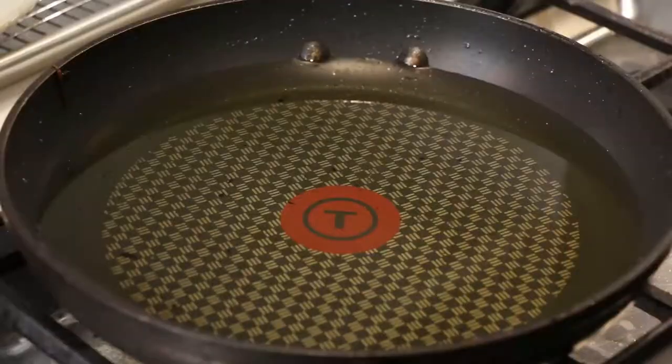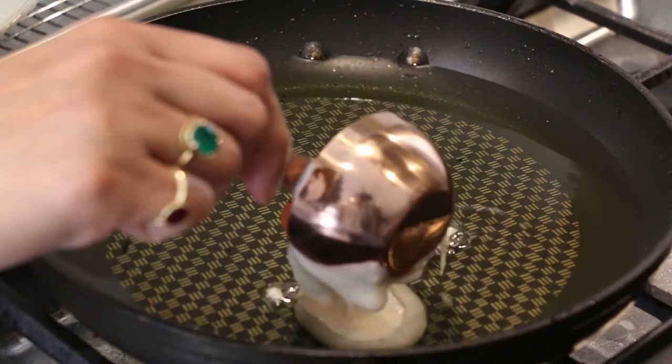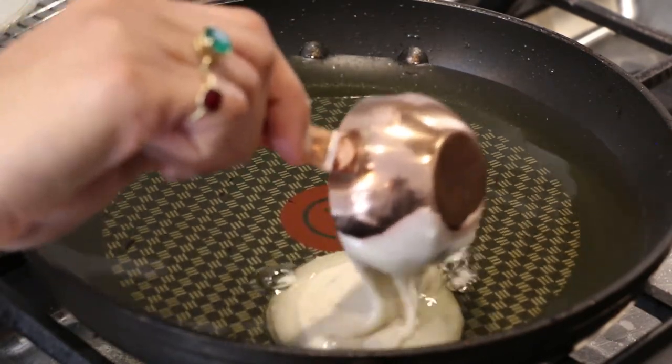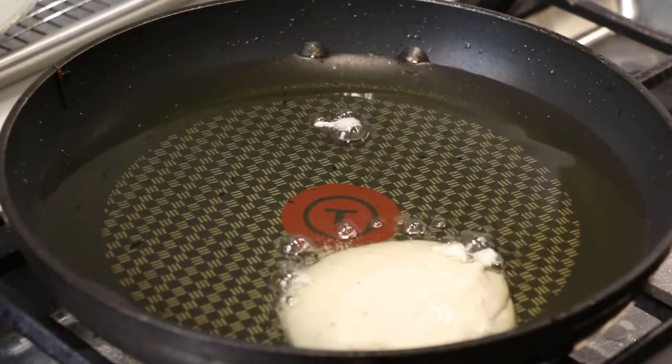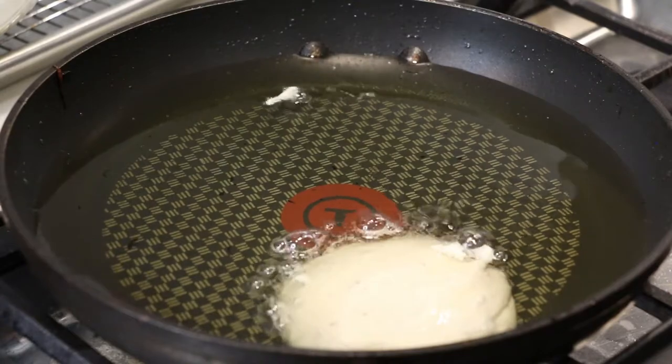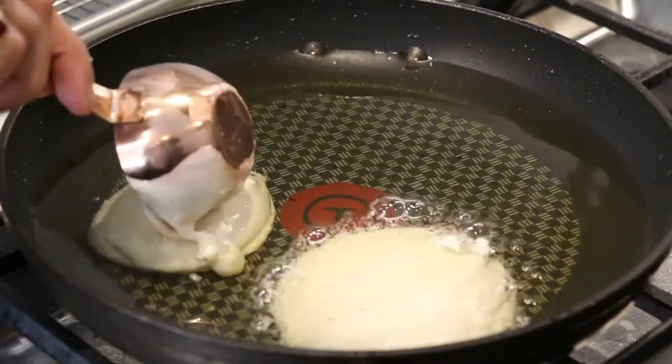I have a frying pan with about a quarter of an inch of canola oil heated on medium-low. Now I'm going to take little spoonfuls of batter and pour them in ever so gently. The key is you want to cook these malpuas on low heat because you want them to be completely cooked through to the middle and to get a nice golden brown color.